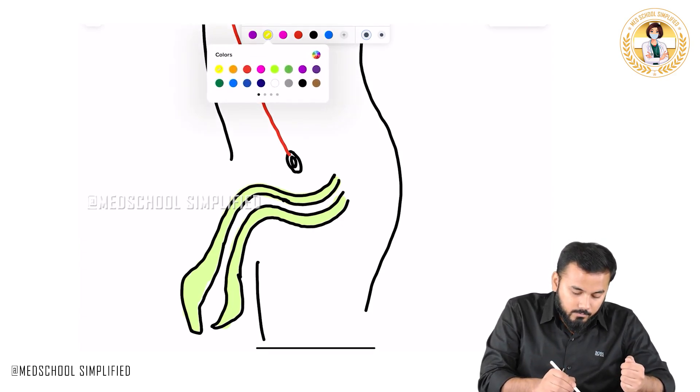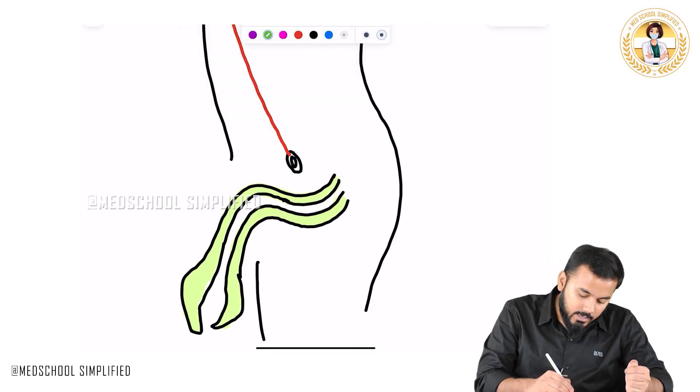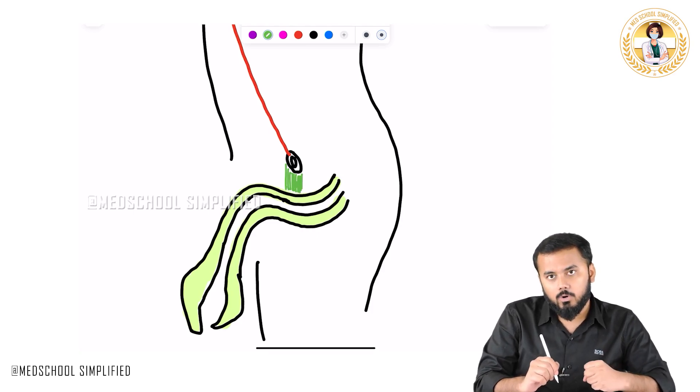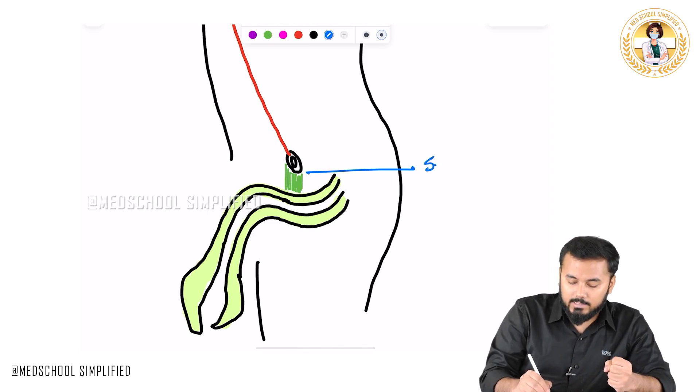There is a ligament coming all the way from the pubic symphysis down to the penis, attached to the penis — catching hold of the penis. The name of this ligament is called the suspensory ligament.